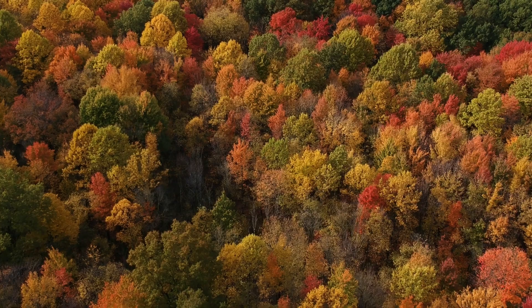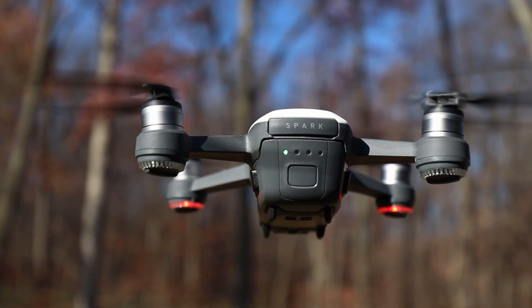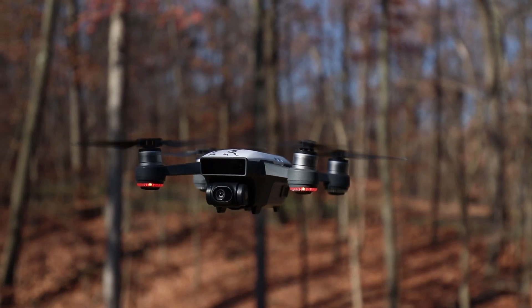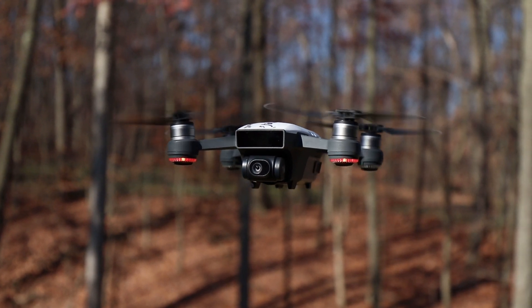These tips are going to work for any drone, but they're especially helpful when you're flying an entry-level drone like the DJI Spark or the Mavic Mini. Beginner-level drones tend to have a worse camera than more expensive ones. While no drone can really compete with a DSLR, the weaknesses of cameras on drones — especially beginner drones — cannot be ignored. You might have more leeway with something like a Mavic Pro 2, but chances are you don't have that if you're watching this.